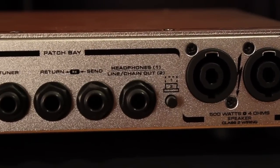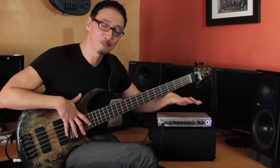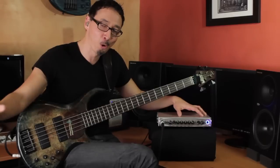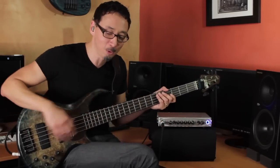Then you have your effects send and return, which is pretty straightforward. And then your headphone out or line out/chain out — that's a cool feature for a variety of reasons. As a headphone out, you can just use this for practicing in your room and then take the same amp out on a gig. And with the line out/chain out, if you're familiar with GK's MVP line of powered enclosures, you can run the chain out to drive one of those MVP powered enclosures. You can still control everything from the front panel, but the entire 500 watts into 4 ohms is driving those cabinets, since the MVP has its own power amp. You end up with very serious options for a big, powerful rig.